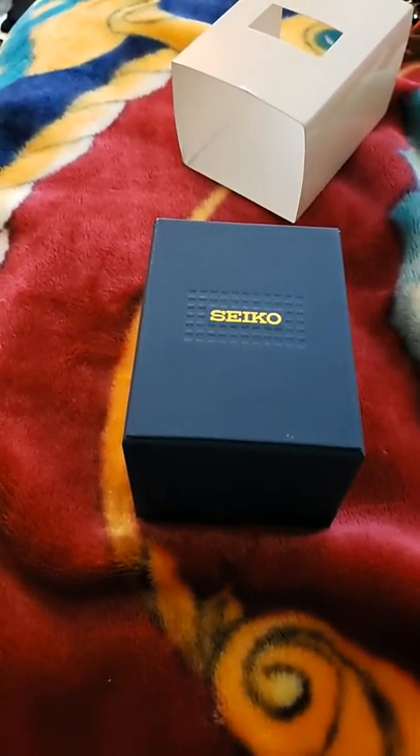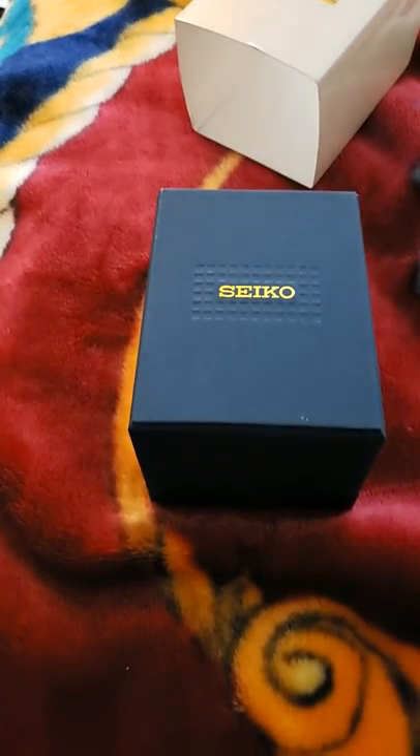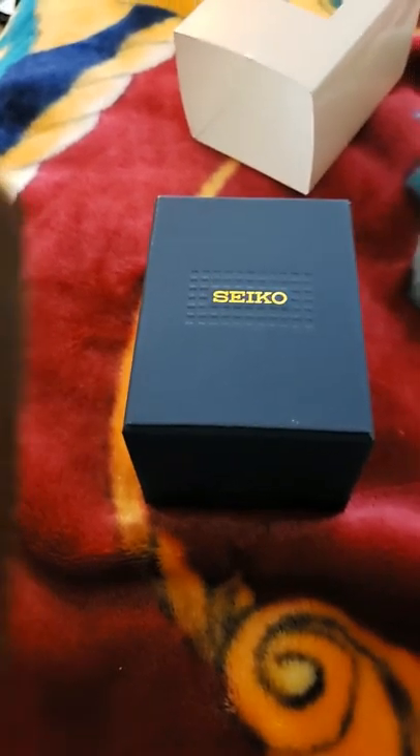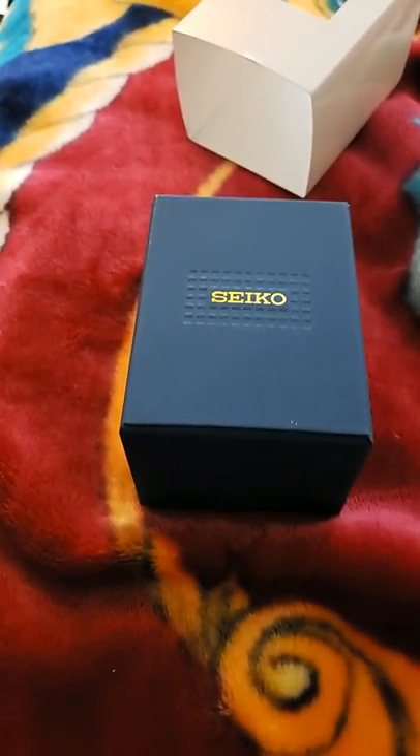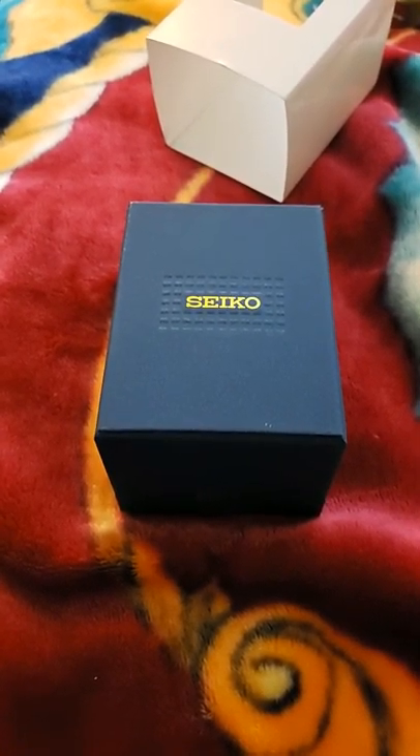Believe it or not, it was a Seiko two-tone dressier watch that my dad had worn, passed it on to me, and he no longer wears it. I wear it every once in a while — more for the sentiment than anything — but it's quartz. I'm really into automatics now.